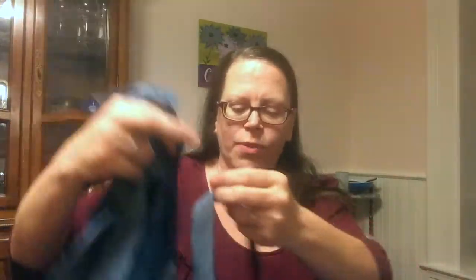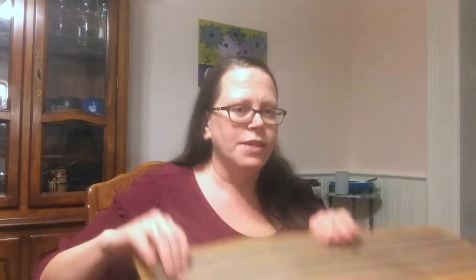Basically all we're gonna need for this project is a really good pair of scissors, a whole lot of cut-out strips of jeans in various sizes and colors — whatever you want. These were actually donated to me by a co-worker, so thank you very much. We're also gonna need a piece of cardboard and some yarn. I've got blue because I thought it went really well with the color of denim, but you can use any color you want.